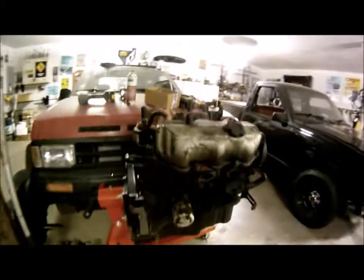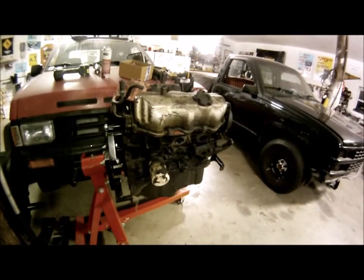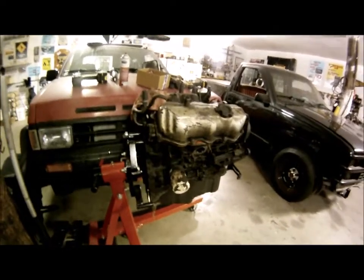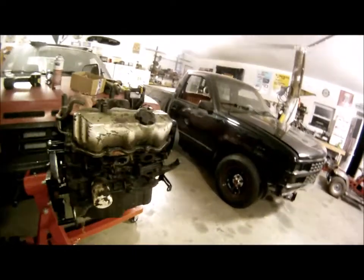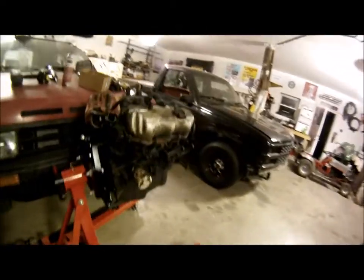It appears this bracket and this bracket are both the same. I've been on this thing for what seems like forever, just playing the musical engine shuffle — getting one off a cart, getting it up onto the hoist, getting it up onto the stand, splitting it from the transmission, getting the other one cleaned up and put on the cart. I've got way more time into this than I was hoping, but I'm going to work on the left side the next time I come out.